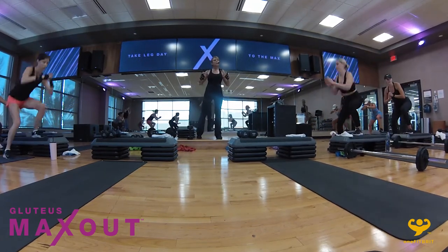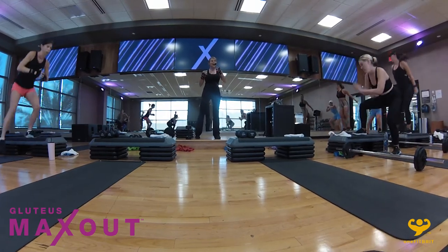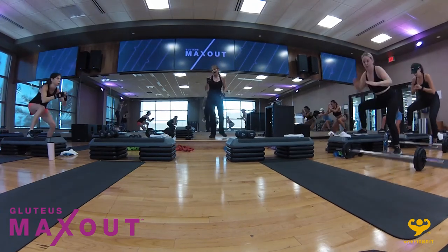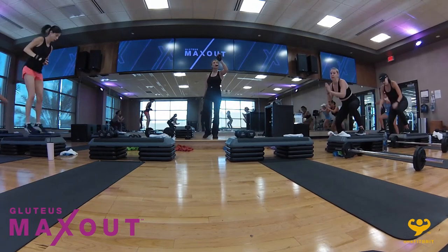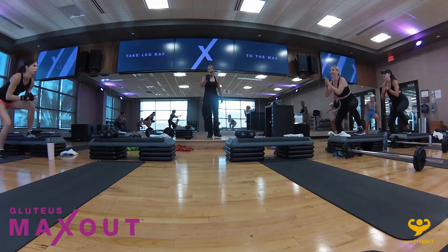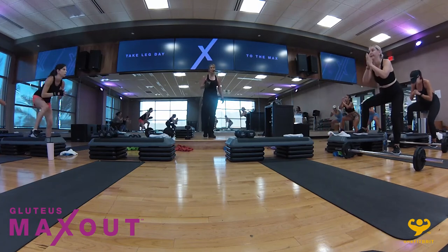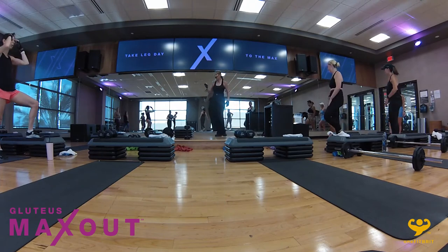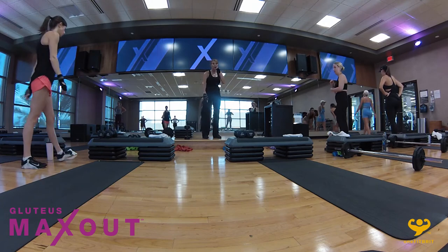Heart rate should be up. Ready? Five, six, seven — under. Sit back, sit all the way down, drive up. It's a powerful thrust up. The figure eight itself is targeting the abs and the knees. As you take it up into the thruster, you're also going to feel the abs fire up as you drive overhead. It should be getting harder and harder to catch your breath and harder to stay in time with the music — and that's where you want to be.